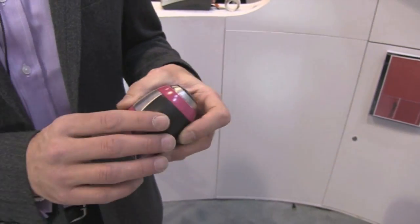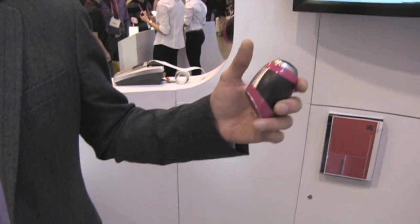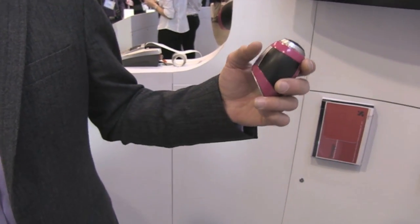The operation couldn't be simpler. You just click — it's not even a point and shoot, it's just a click and that's it. And you capture the whole environment around you.